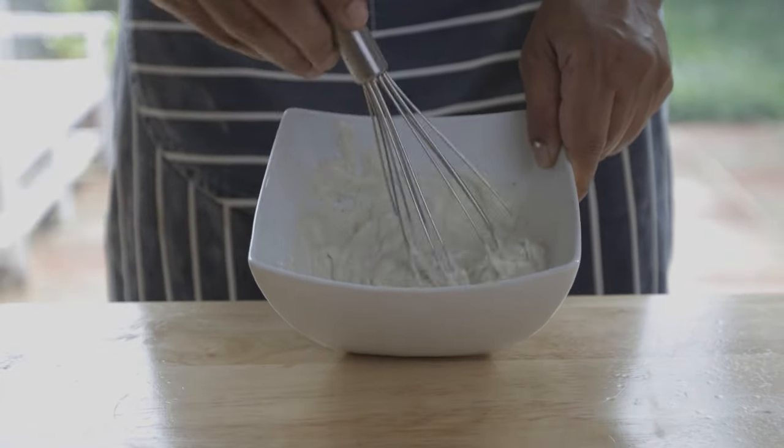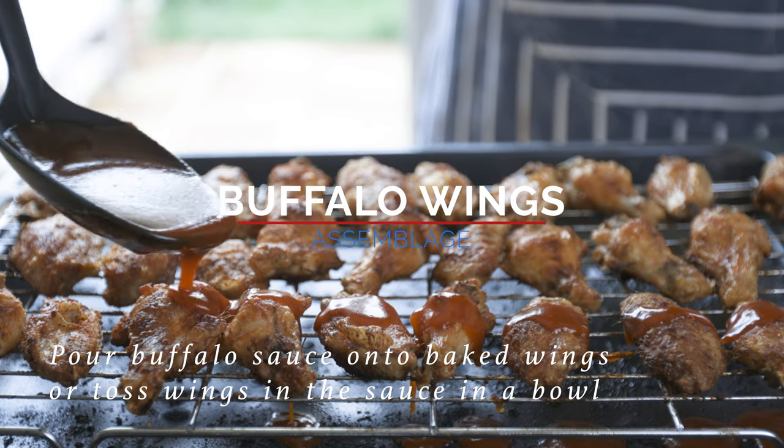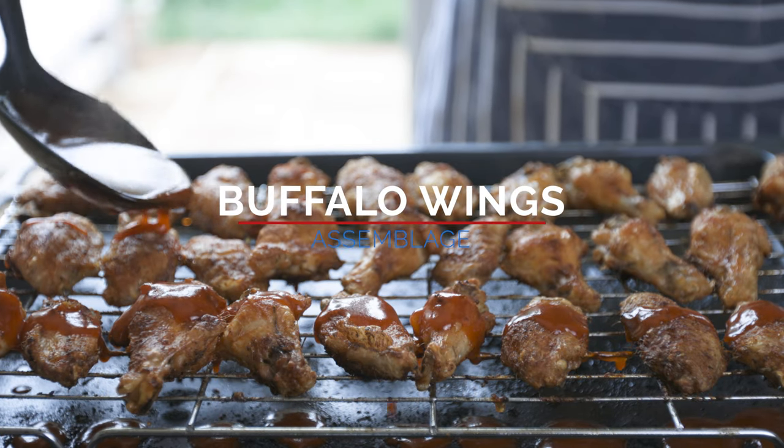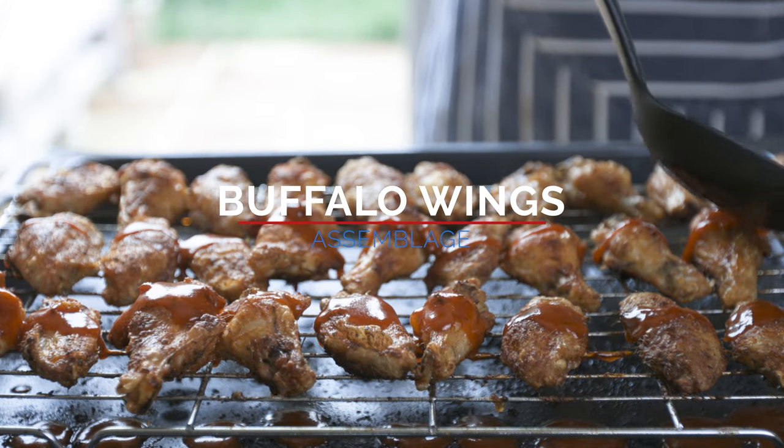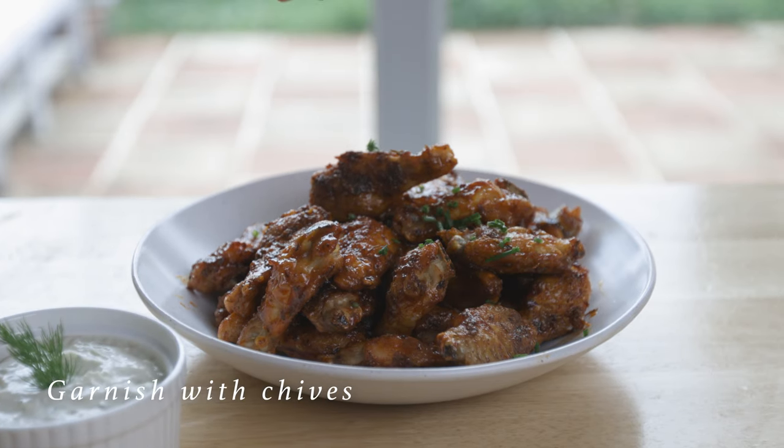Now you can finish the blue cheese dip. Then add buffalo wing sauce to the chicken wings and enjoy the super crispy wings.